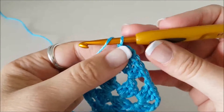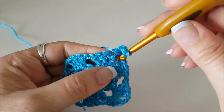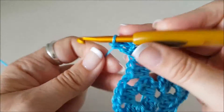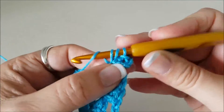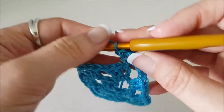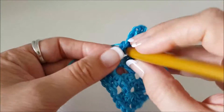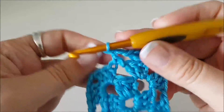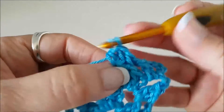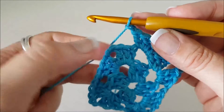Again we do our pretend stitch to start — our standing chain: one, two, three. Our first two stitches go backwards into the big hole back here — that's our second and third stitch of our group of three. Now we have to get over to this space, so we do one chain, then do three stitches in this big hole here: one, two, three. Then we do one chain to move over to the next side and this is our corner.